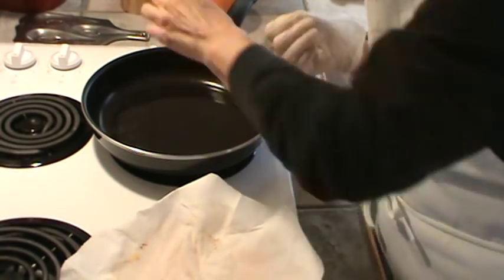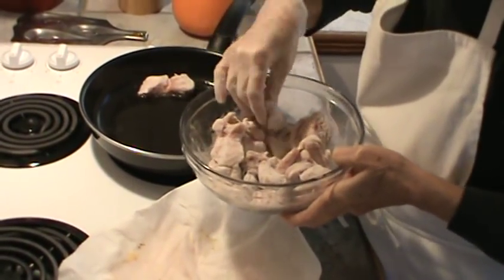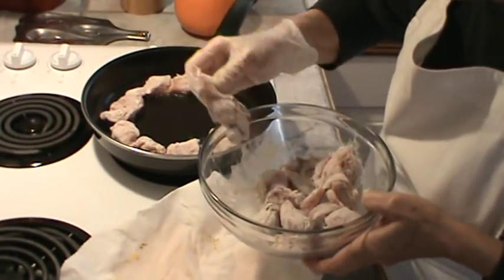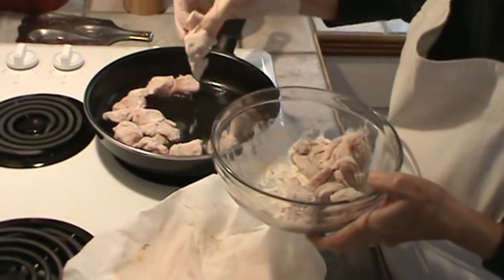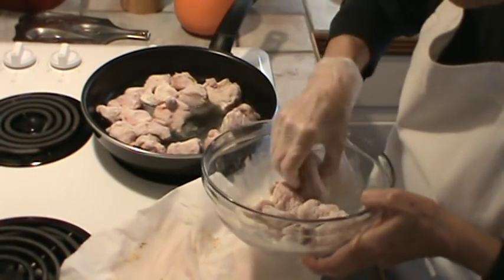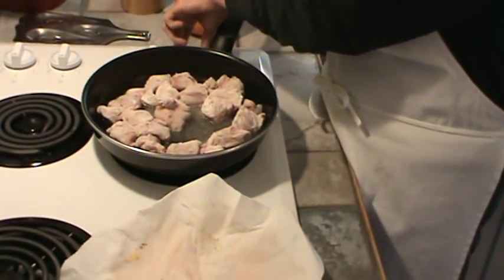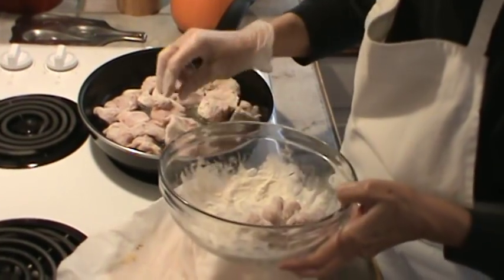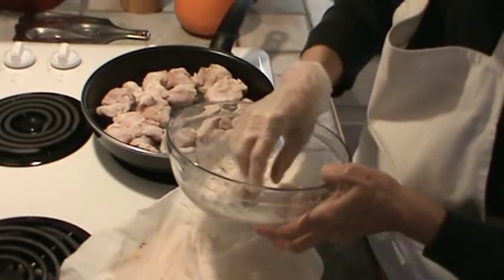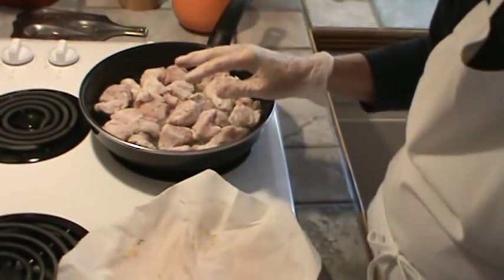We've got our heat on, almost to medium-high, so we're going to go ahead and brown this. This is a pound and three-fourths of sirloin pork roast. I think I'm going to have room for all of it. I'll turn my heat up just a little bit more. Already smells good. We're going to get this brown on at least two sides of these little chunks of pork, and we'll be back then.